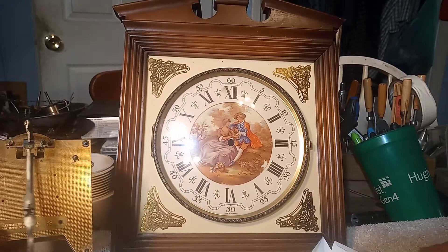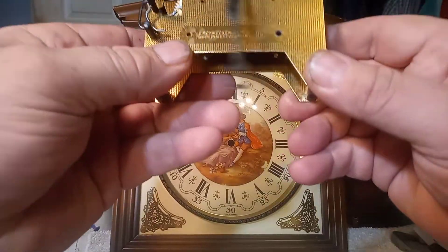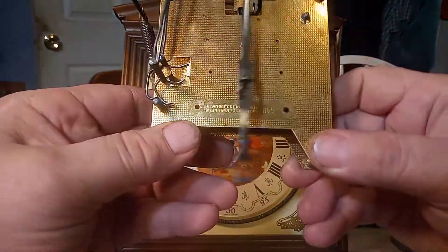Here I have an E. Schmeckenbecher clock. Here's the movement — H65 E. Schmeckenbecher clock.